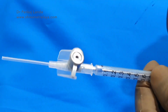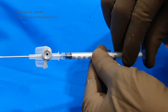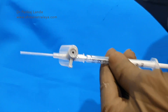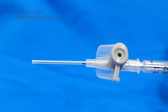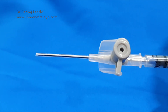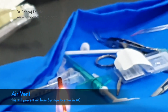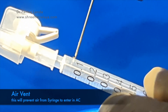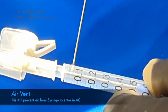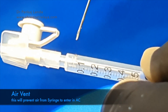Now we can attach the IV cannula to it and our inserter can go into the IV cannula very comfortably. It is very important that this metal inserter should come out of the IV cannula from the tip. If that is not happening, you can cut a small amount from the front tip. Here we are also creating an air vent, because when injecting the CTR into the anterior chamber, air may go from the 1ml syringe into the anterior chamber — we don't want that to happen.